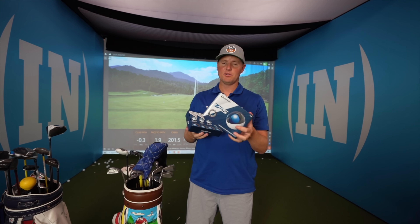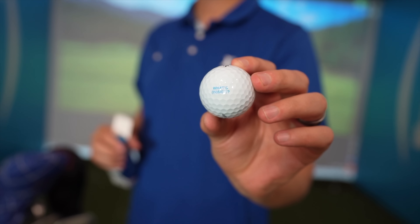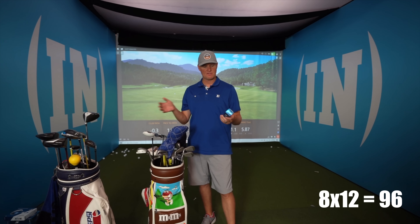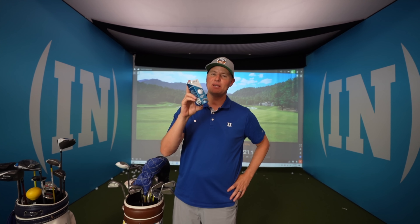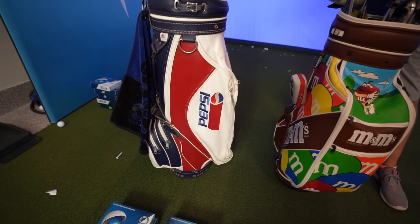The golf ball I'm using is the TaylorMade TP5 — similar to what Lincoln uses, though his are the PIX with the orange design. These ones are cool because they say 'What's Inside' on them. We actually have eight dozen of these TP5s, and I'm going to give some away — if you want to win TaylorMade TP5 golf balls, there's a link in the description. We also have a Pepsi bag just for the golf room here.